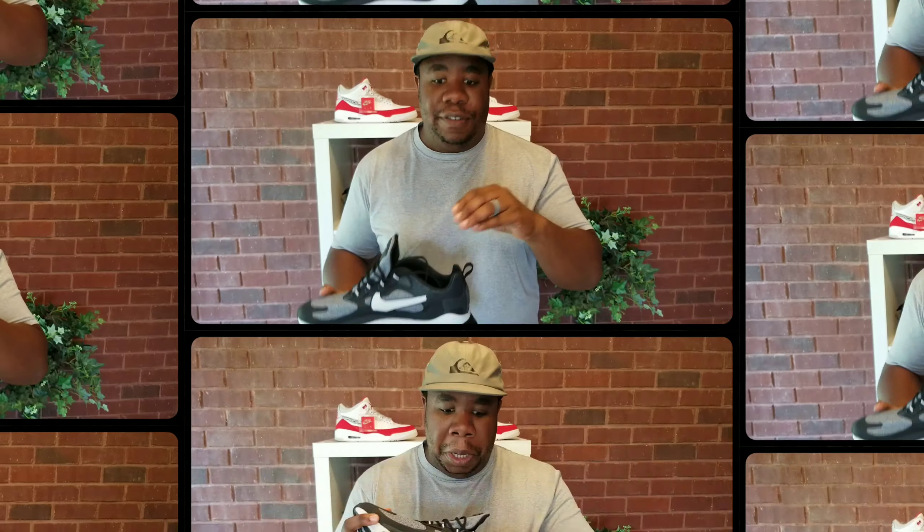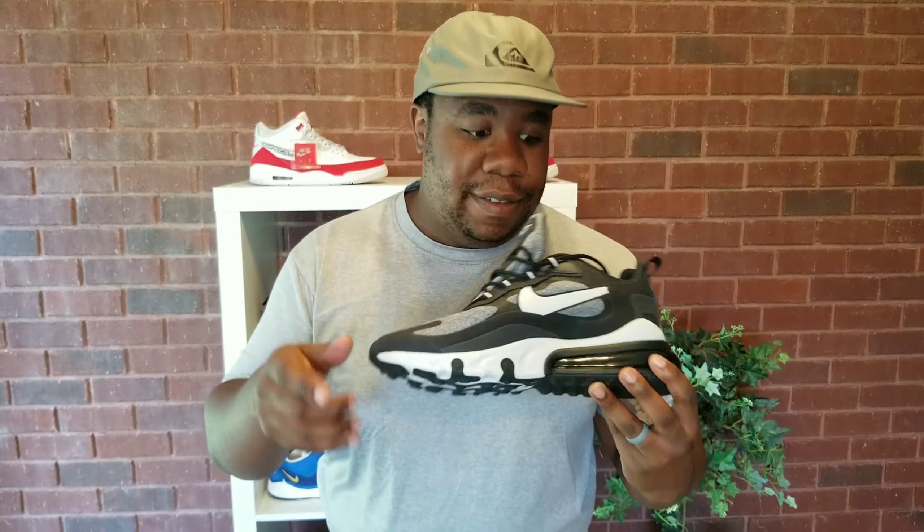I would recommend them — I think you would enjoy them. It does take a little bit of getting used to, just so you know before you buy them. As far as sizing, they ran a little bit big for me.